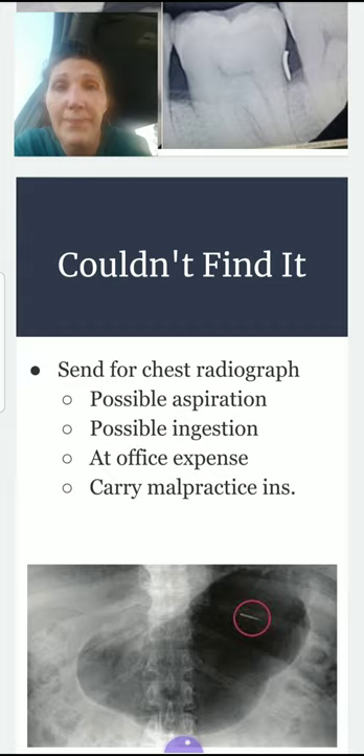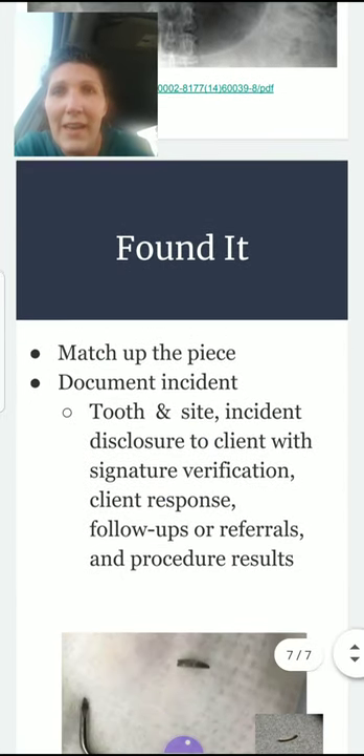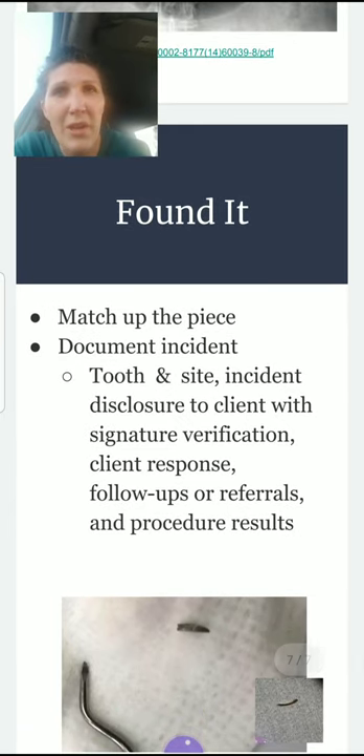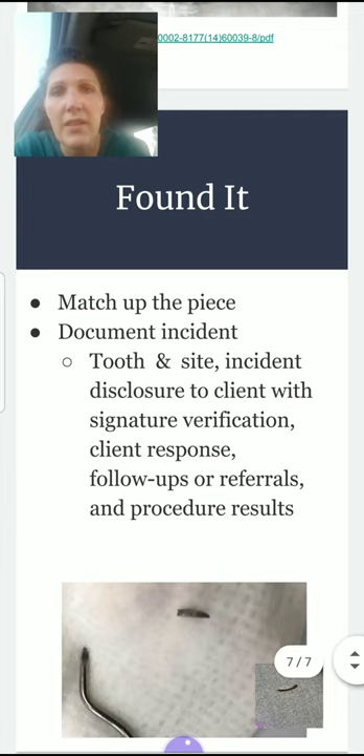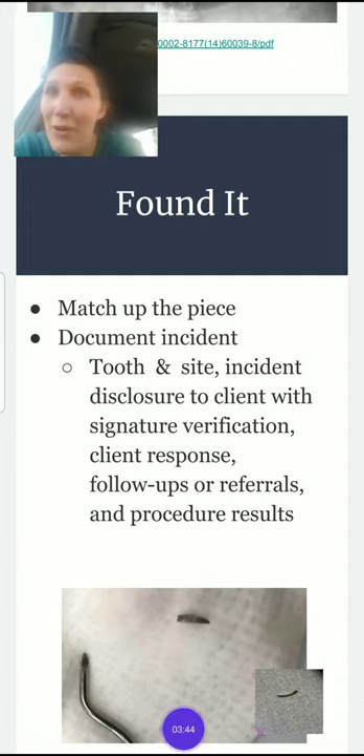If the patient aspirated the tip into their lungs, they may need surgery to remove it. If they swallowed it, clinicians will often wait a few days and do a post-op radiograph to see if it passes on its own; if not, some type of retrieval may be necessary. Generally, either of those scenarios will be at the expense of the office — that's why it's highly recommended that we carry malpractice insurance. If you do find the tip, match the piece with the broken instrument to confirm all pieces are accounted for, and document everything: tooth number, site, incident disclosure to the patient, their signature and response, any follow-ups or referrals, and procedure results.